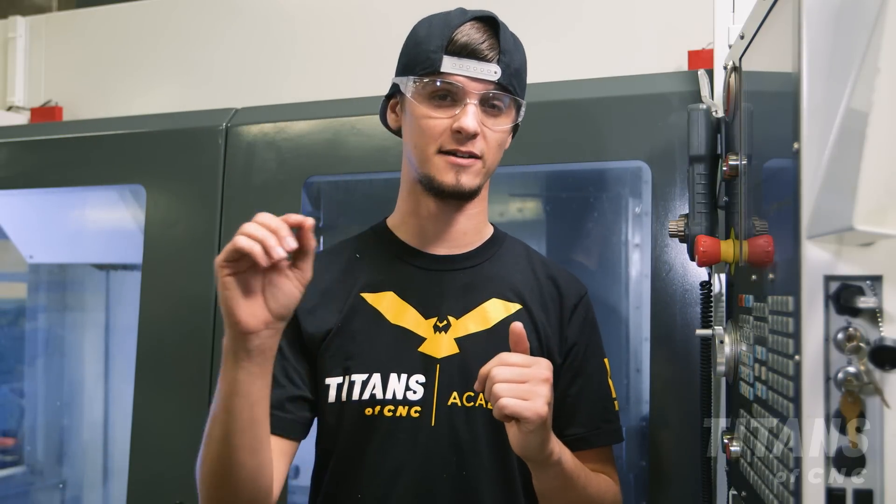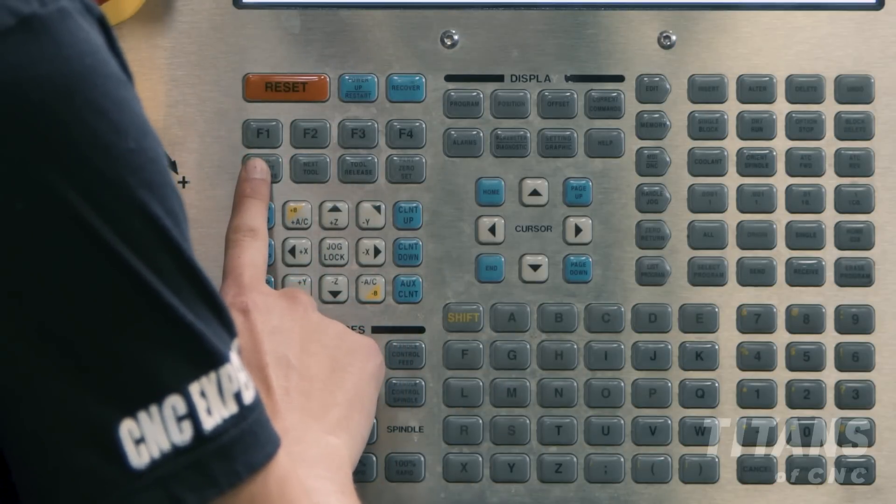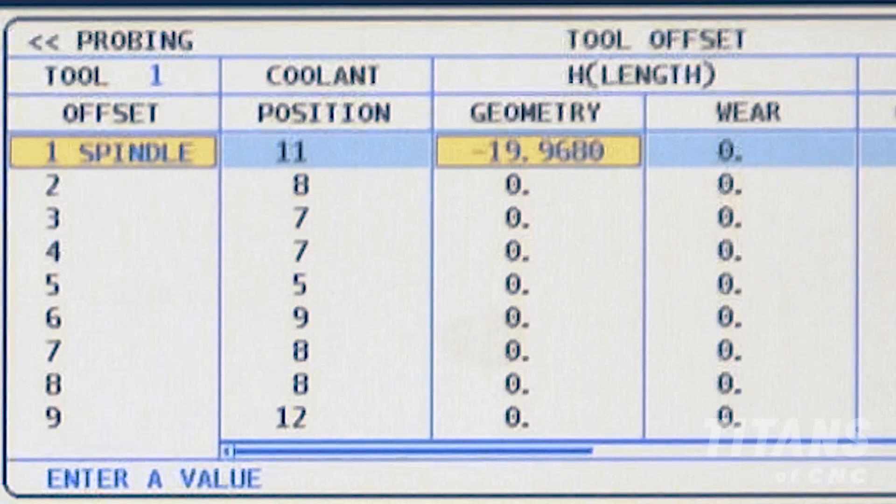Now that my face mill is exactly 0.250 above my 1-2-3 block, I'm simply going to come over and press tool offset measure. This is going to populate the Z position of my tool.